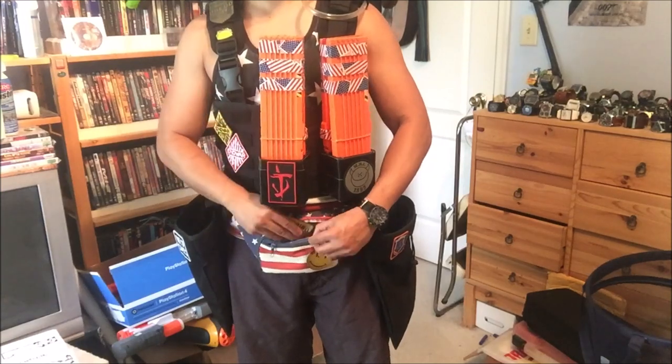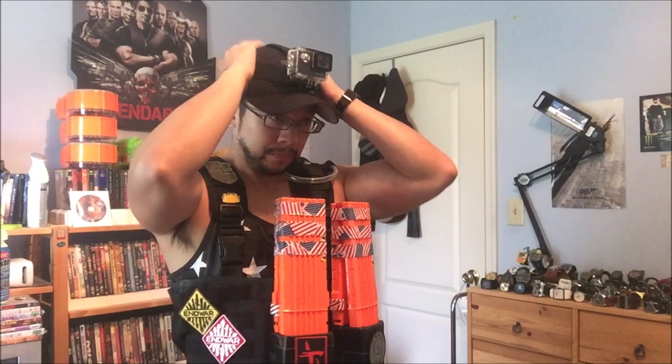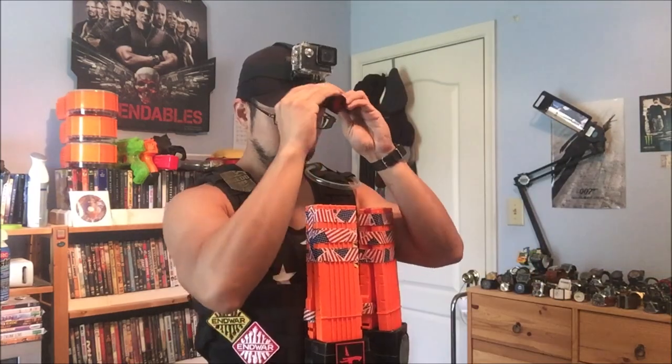Pretty much anything I might need throughout the day. Up top I have my basic hat, which serves as my action camera mount and more protection from the sun. For the night mission I have a hat-mounted light, because it can't hurt to have another source of light other than a light mounted on my blaster.